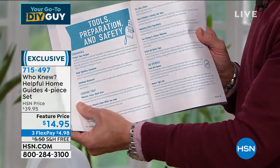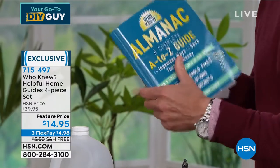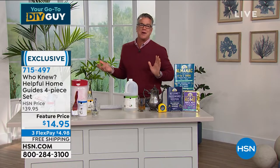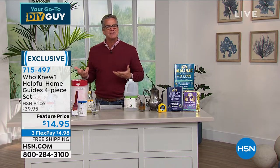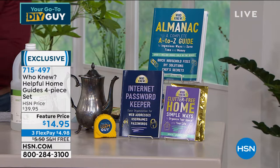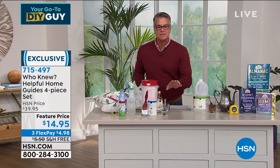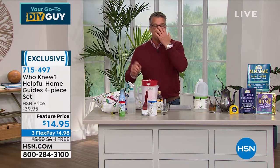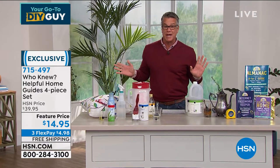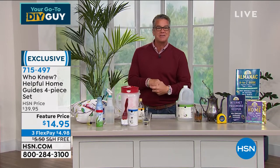Every page is filled with incredible information — laundry tips, ideas — this is the almanac you're going to get. You sit down and you're like, oh my gosh, I didn't realize I could fix that myself. On the table we've got ways to polish silver, ways to use olive oil, salt — all kinds of different tricks. Item number 715-497, this was $39.95, but today only it's $14.95 with free shipping and handling. My good friend Matt Davis is standing by to take you on a tour.